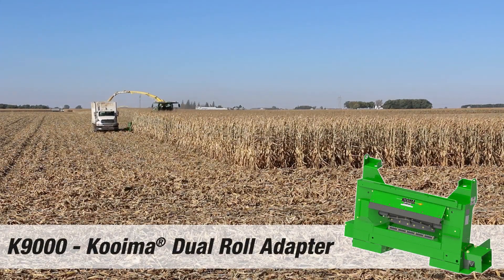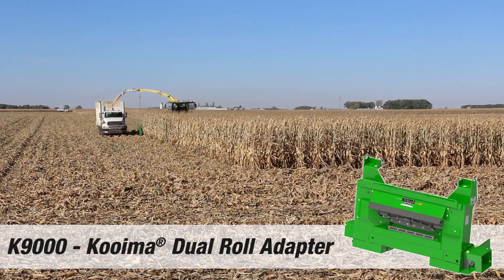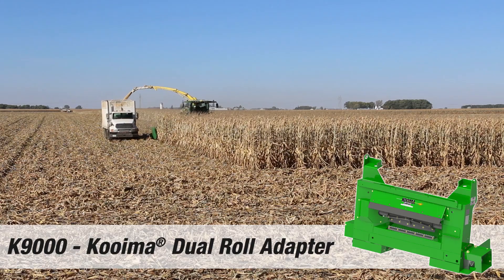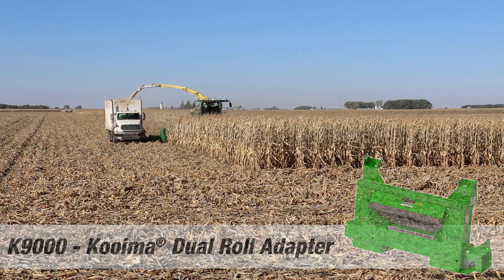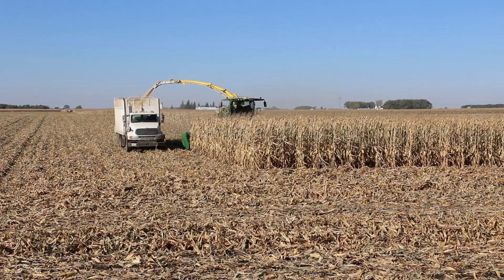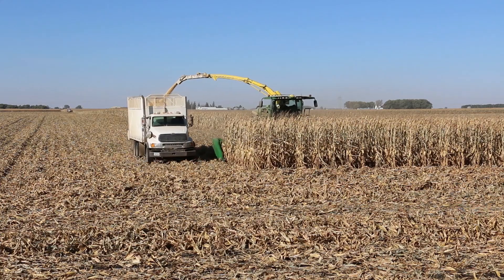Nolan here with Jessica with Coima, and we're out running with the Franken crew today. They've got three 9900s with the 712 FC John Deere corn heads — pretty nice, clean operation.